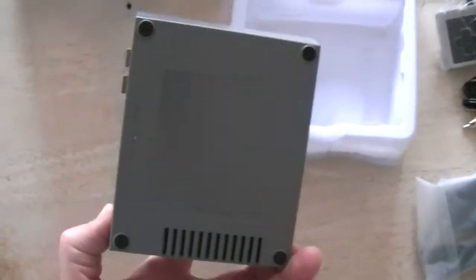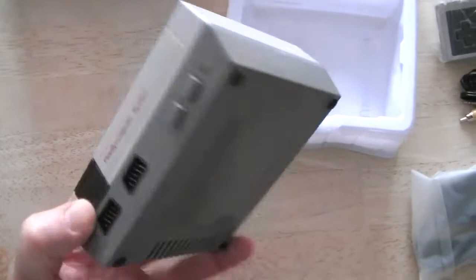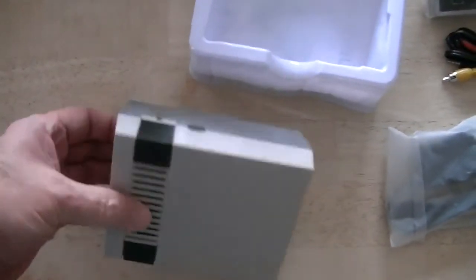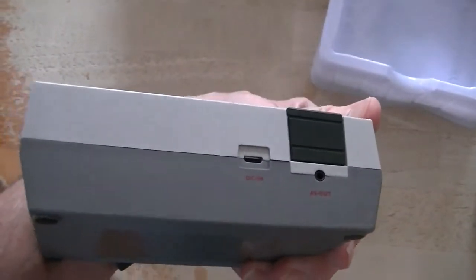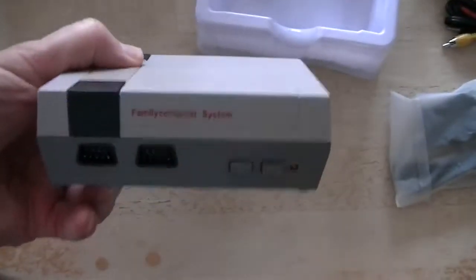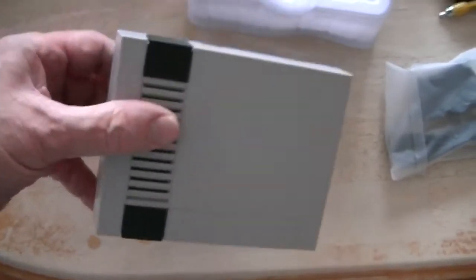I never played these games that I recall — my kids did when they were younger, but that's been quite a few years ago. I'll go ahead and hook it up to one of the bedroom TVs and see how it works.